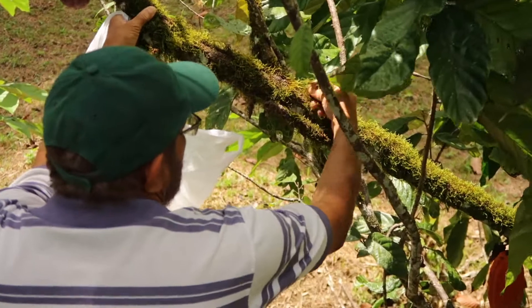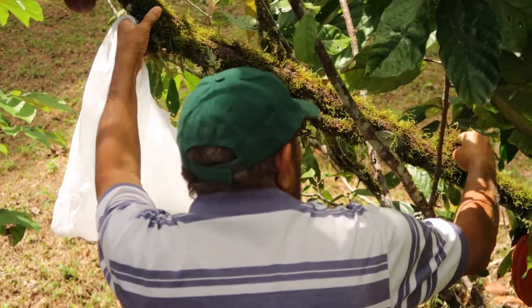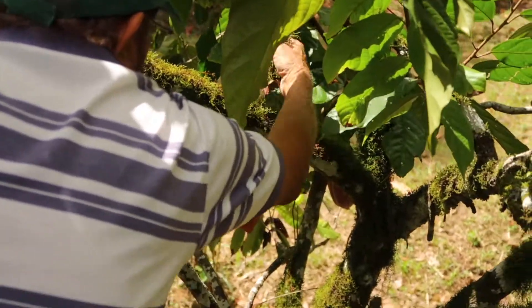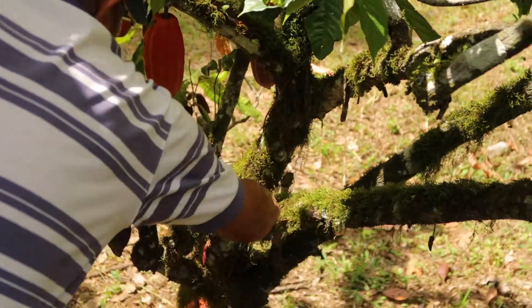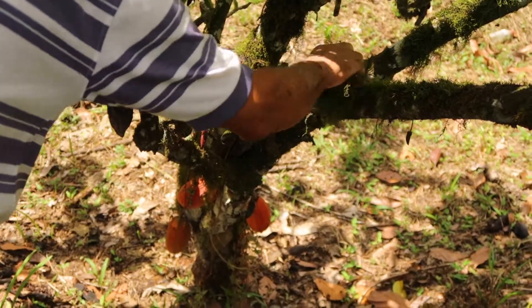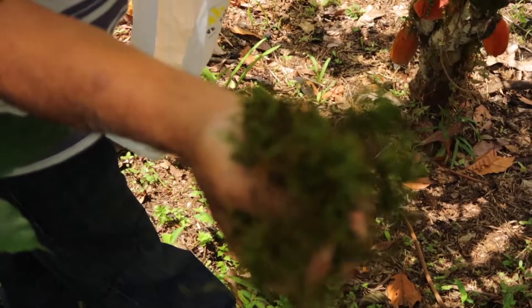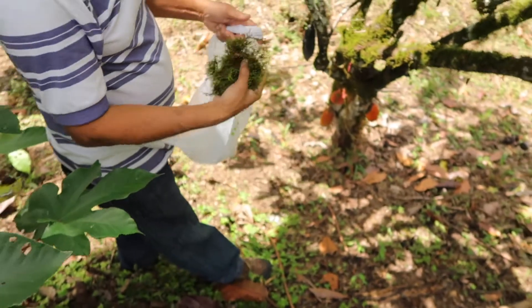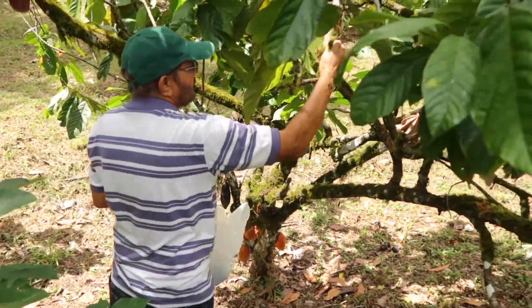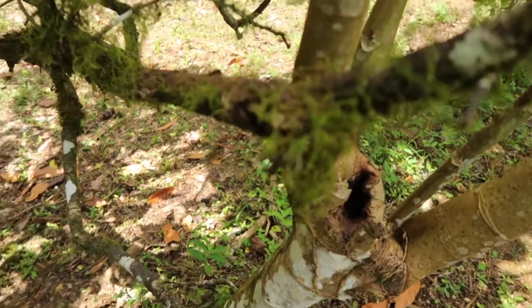So without doing any damage to the fruits on the tree, I have collected moss here. I'm going to collect some more.